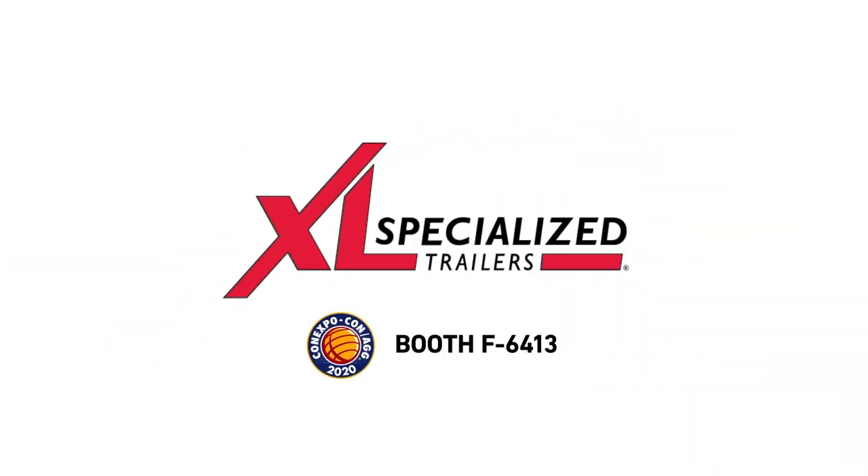Head to our website, www.xlspecializetrailer.com, for more information.